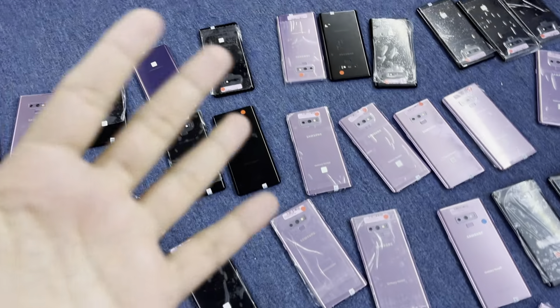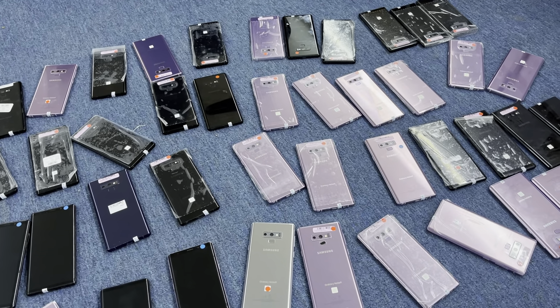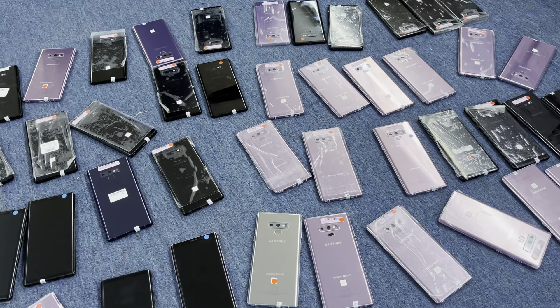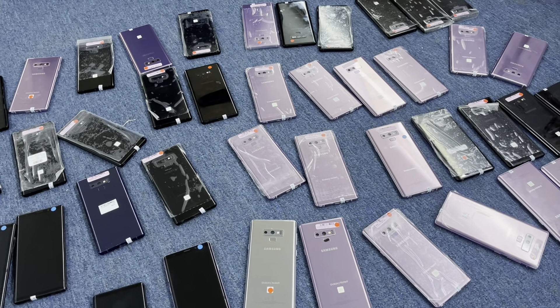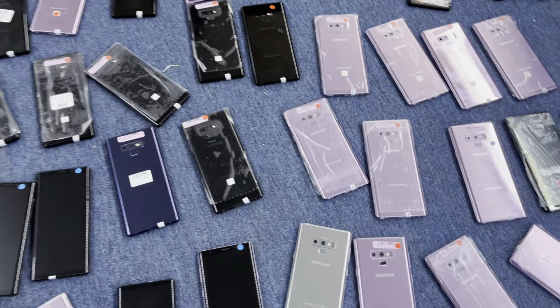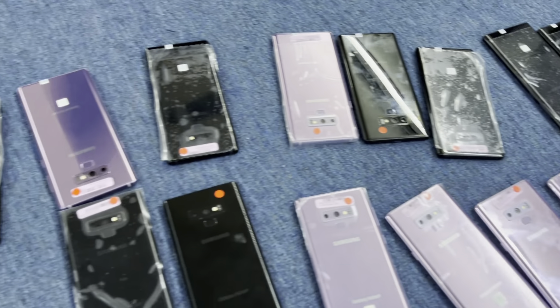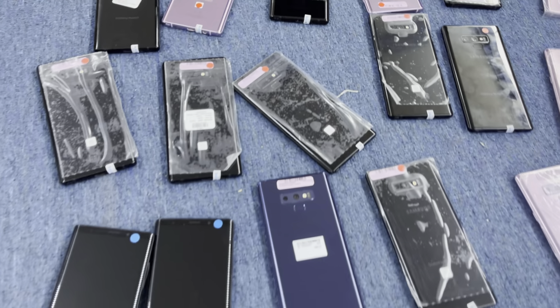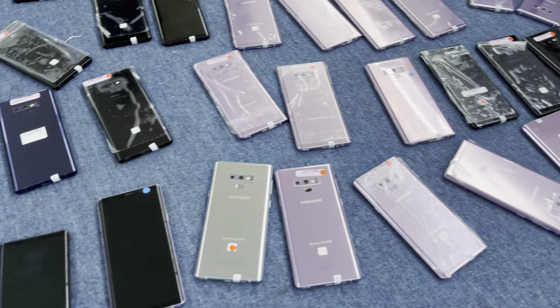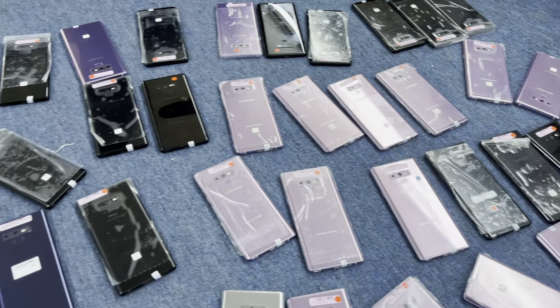We got Samsung stock and many more stock. This video is about Samsung Note 9, 128 GB, American specs, all tested stock. Here we have ready stock for Samsung Note 9 128 GB. Our WhatsApp is +971 50 202 8140.